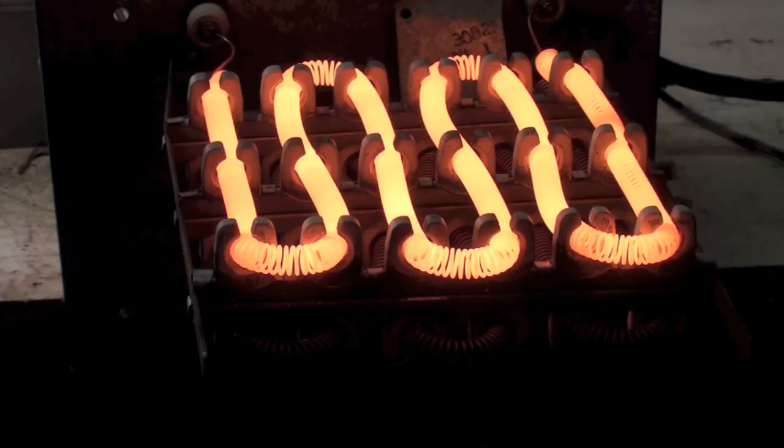I just heard a click, so that second element is going to be coming on here and it'll start glowing in a second.